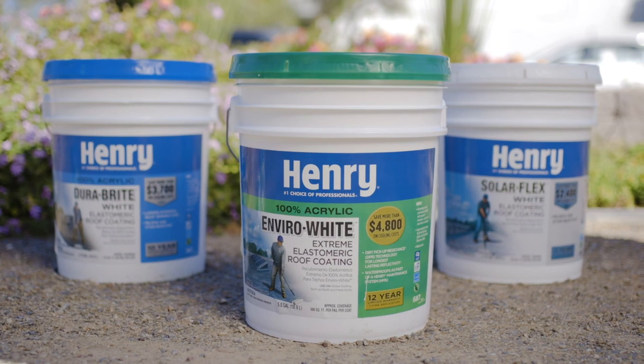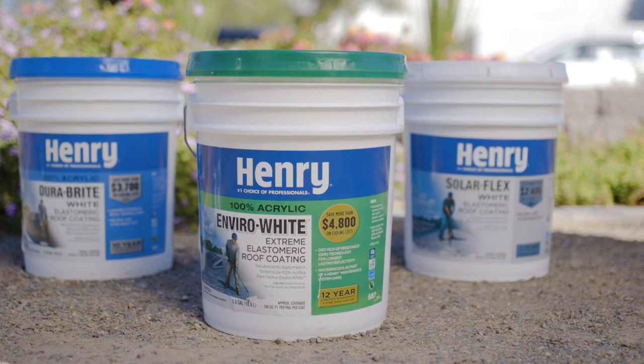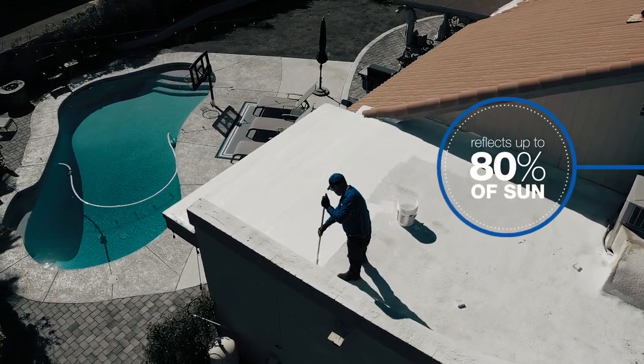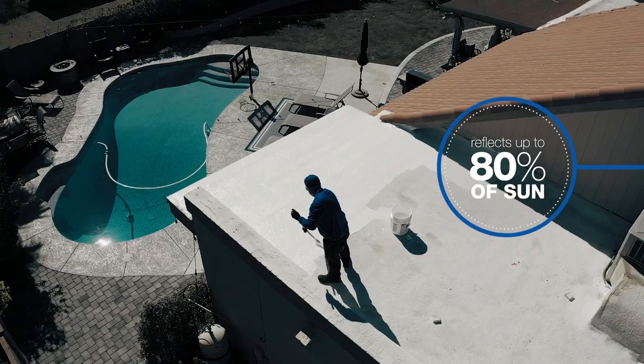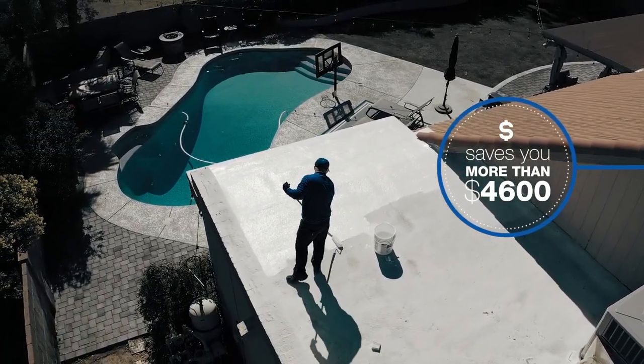We're going to use Henry 687 Envirowhite, which reflects nearly 90% of the sun's heat and UV rays when first applied. With its dirt pickup resistance technology, it will still reflect 80% as it ages and can save you more than $4,600 over the life of the coating.